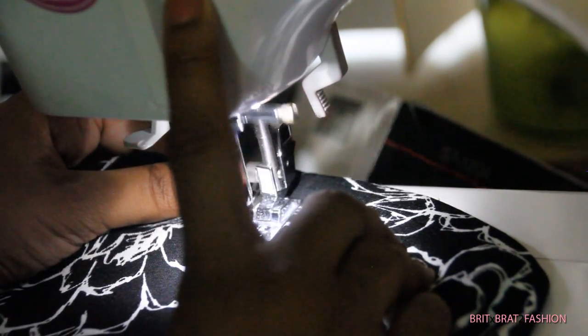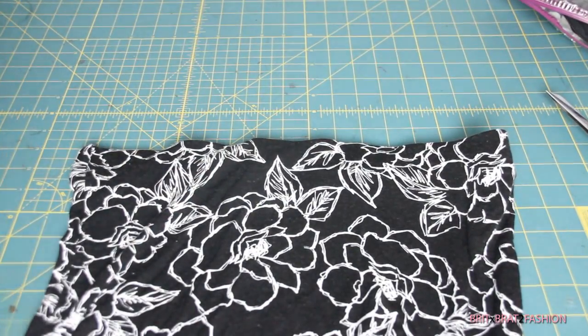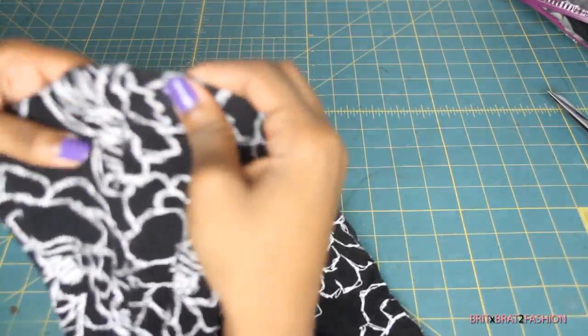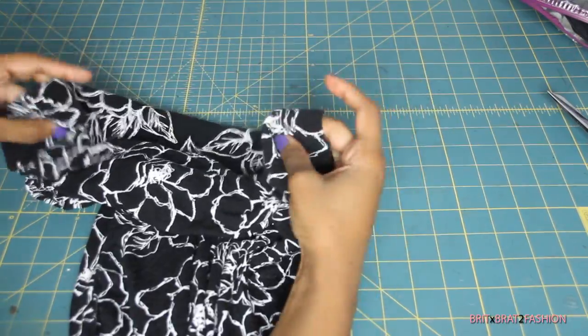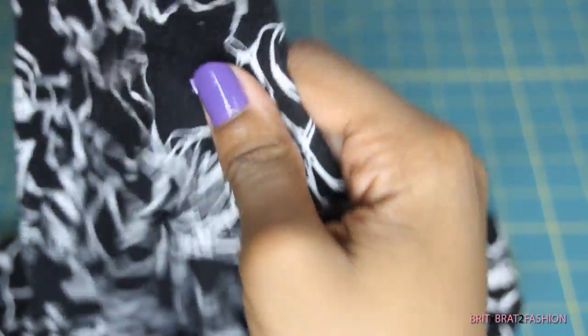Once you have done that, this is pretty much what your skirt should look like. The elastic is in place, it doesn't move, and you can't even tell that the skirt has elastic. By stitching in the ditch you really hold the elastic in place and you can't see it on the outside of the garment.